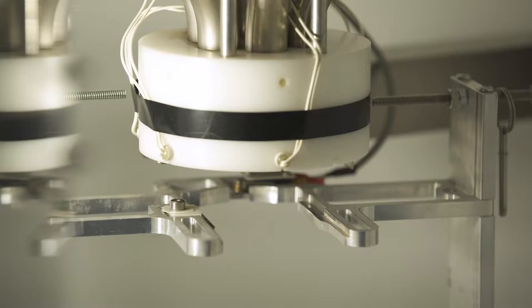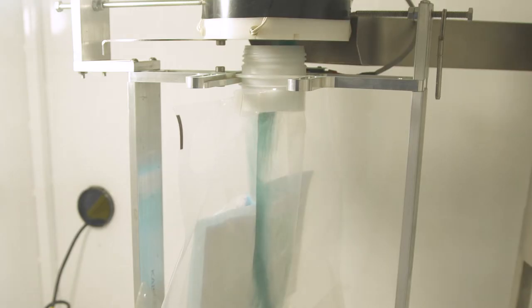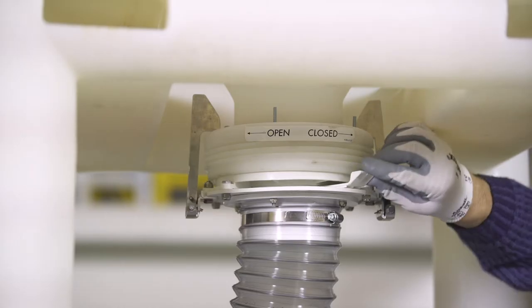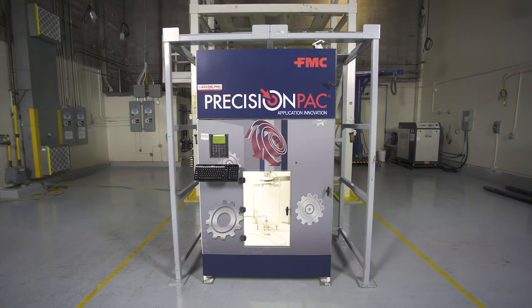Precision Pack herbicides are a differentiated offer that helps you provide a unique service to growers. Providing weed control that you tailor make for your growers takes time and experience. We are providing you with a series of videos that will help you do this quickly and efficiently.